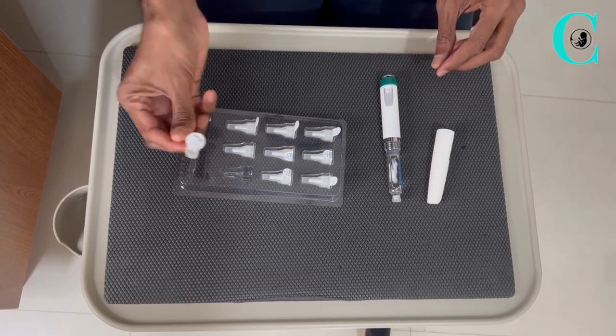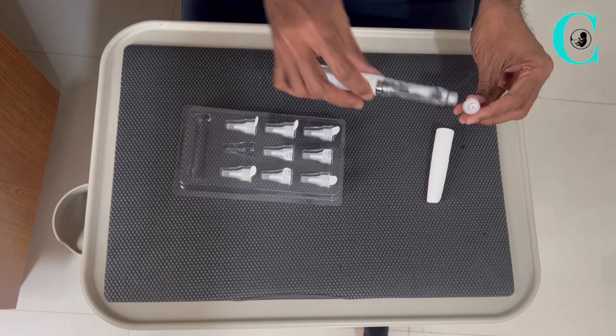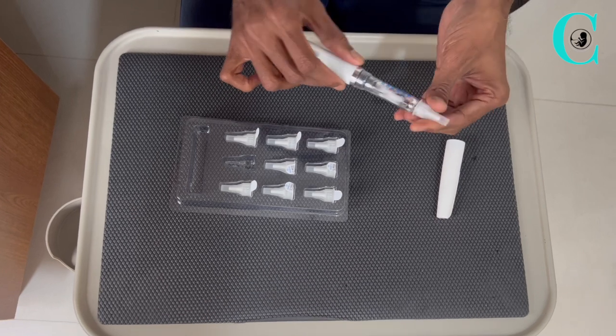You will need to pick up a needle and remove the cover on the rear so that the needle is exposed, and you will need to turn it in firmly until it's secured tight.